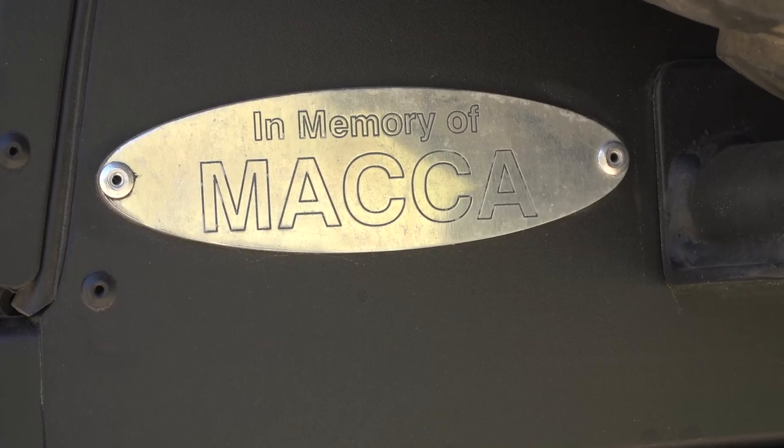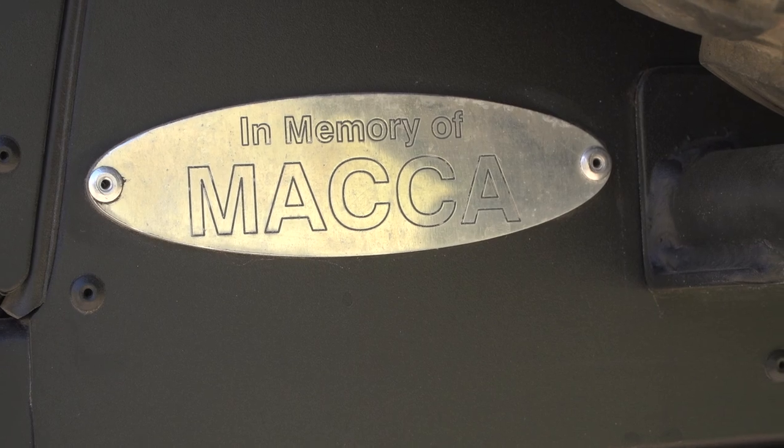First question — why a 79 dual cab? My best mate Maka passed away when he was 28. This was a dream car of his. Before he passed away he said, I don't live life with any regrets — just take every day and make the most of it. So I bit the bullet. Obviously it's not the cheapest car to buy and build up, but I thought bugger it, put together my dream list and went for it. Cheers to Maka.